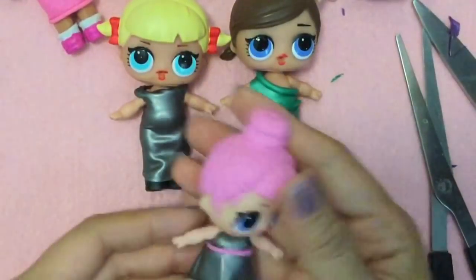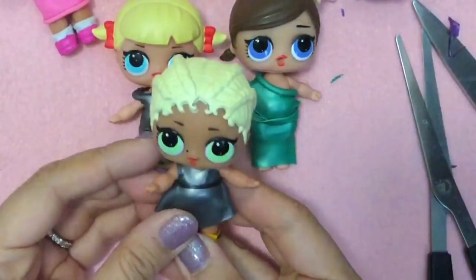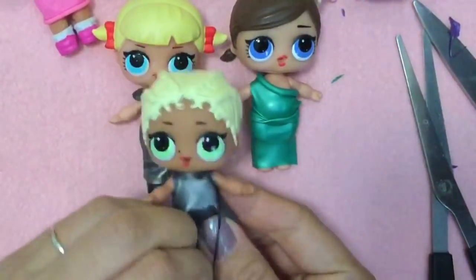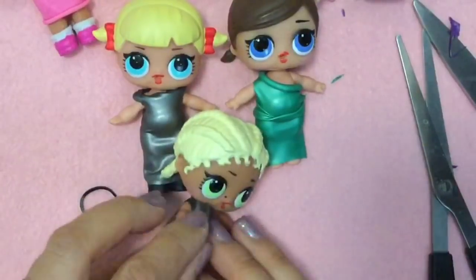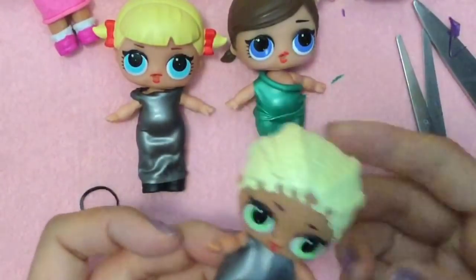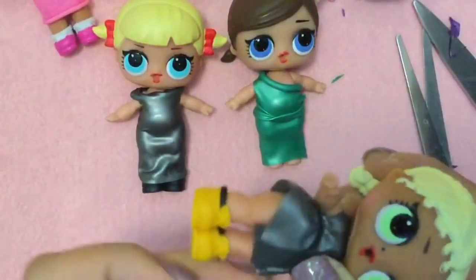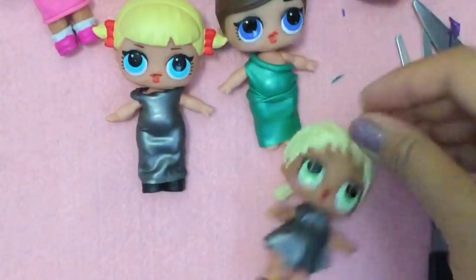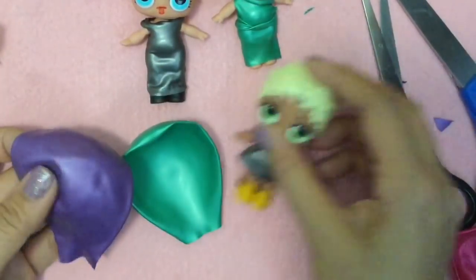Now let's make our last and final dress. This is kind of like a jacket because if we take the rubber band off, it actually opens up like that. So it's kind of like a little jacket, but it turned out to be this cute little dress. This is just like a rainbow loom rubber band, or you can just use a hair band. We'll use the bottom of this one - so which color should we use?